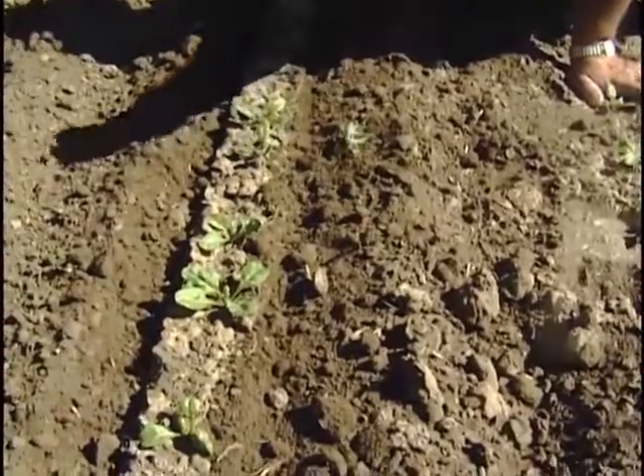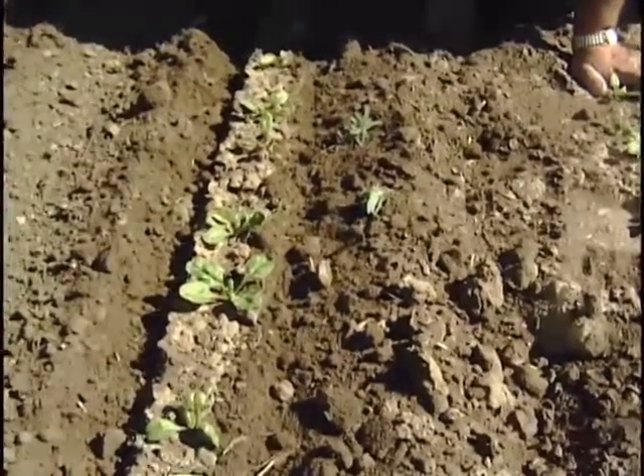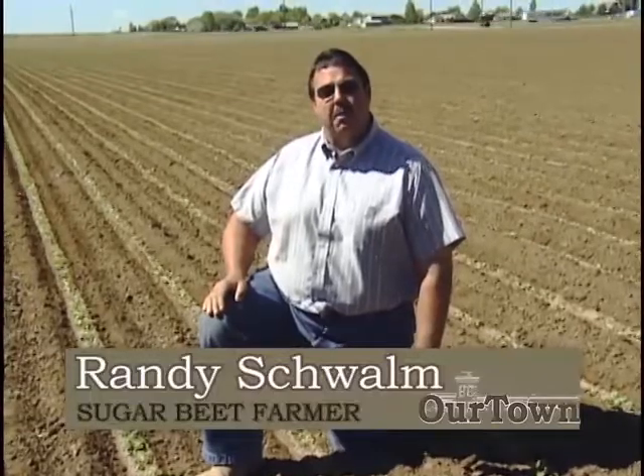See how the weeds have just been undercut? The root has been cut off and the plants will die — just like cultivating your garden. We've just finished our first cultivation, and the next operation will be in about a week. We'll be back to show how we thin the beets, because they're too thick to make any kind of yield, so we're going to have to thin them out. That's our next operation.